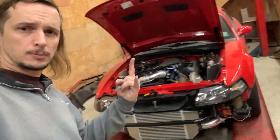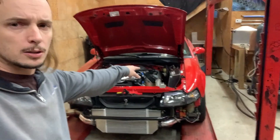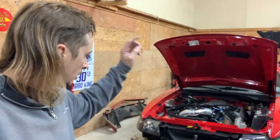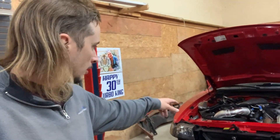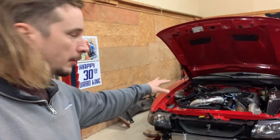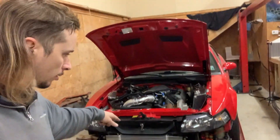Russell's car is done — custom intercooler, custom coolant tank, custom catch can, downpipes built, oil drain lines built, catch can lines built. All the hot side is done, both headers, everything done all the way — mass air flow sensor flange, O2 bung.